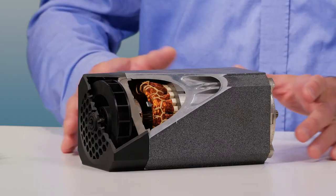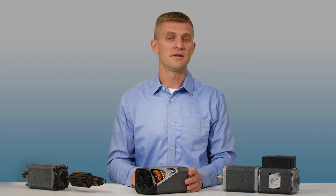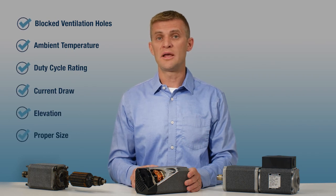Hi, this is Paul with the Grow Shop Tech Tip. We occasionally get asked for tips and troubleshooting causes for overheating. Even when the motor matches the application on paper, you can still run into new variables while testing. Here are six common checks to help you determine why your motor may be overheating.